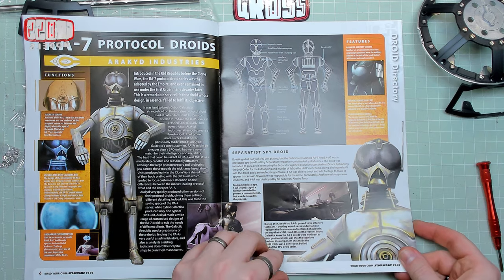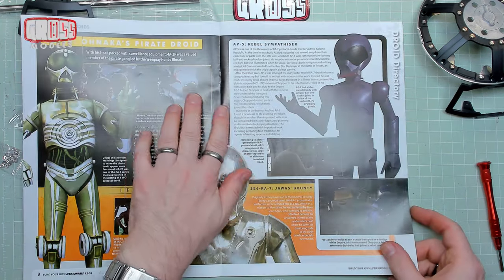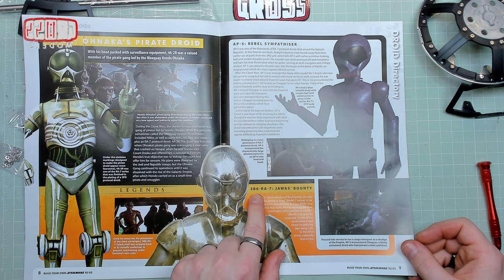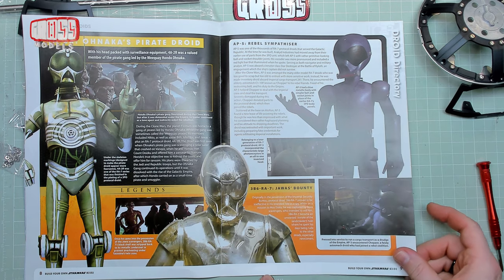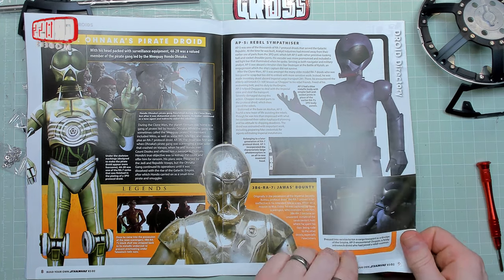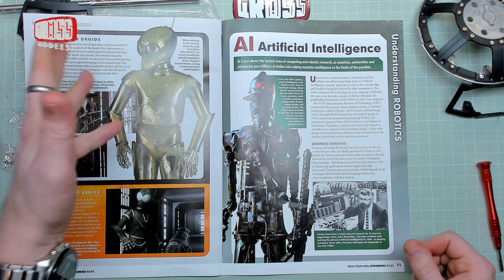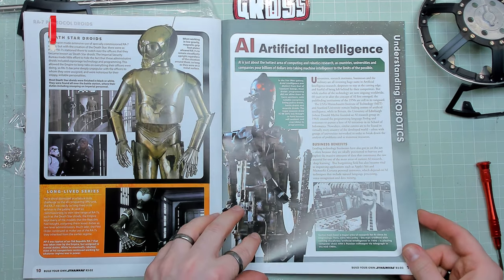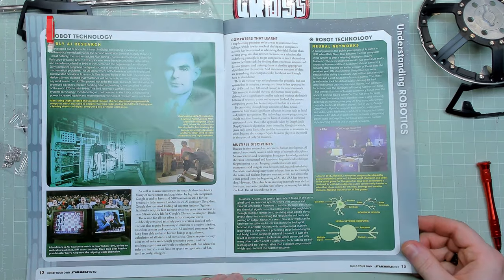So yeah, that's all good. Still talking about that — it just got random names. 3B6-RA-7 — he's got an extra name there. That was the one that was in the sample, I think by the looks of it. Death Star droids — much the same again. And then understanding robotics, talking about artificial intelligence — quite interesting, very cool, and a little bit scary.